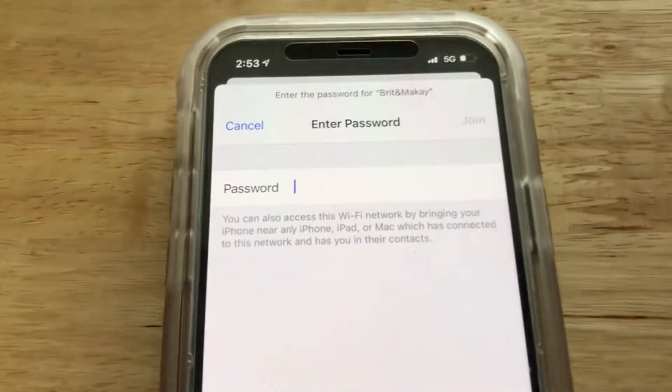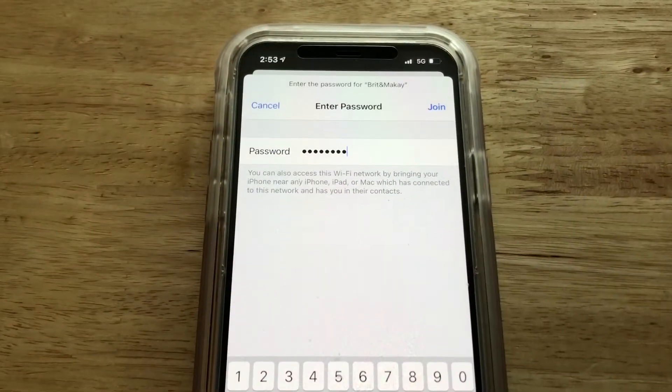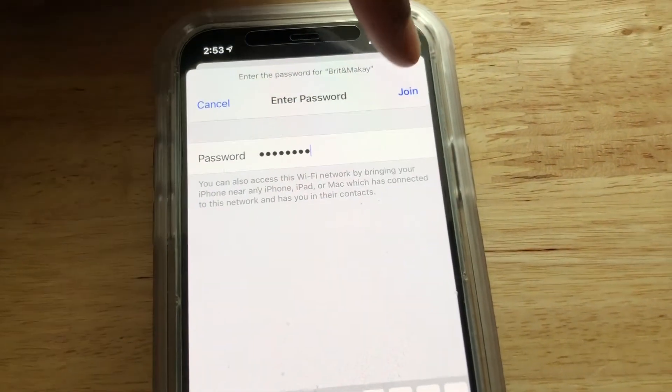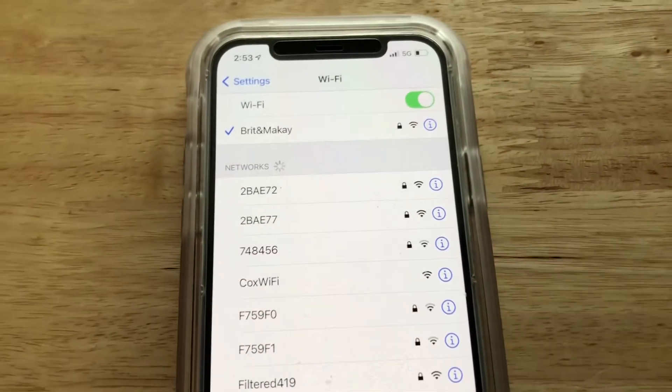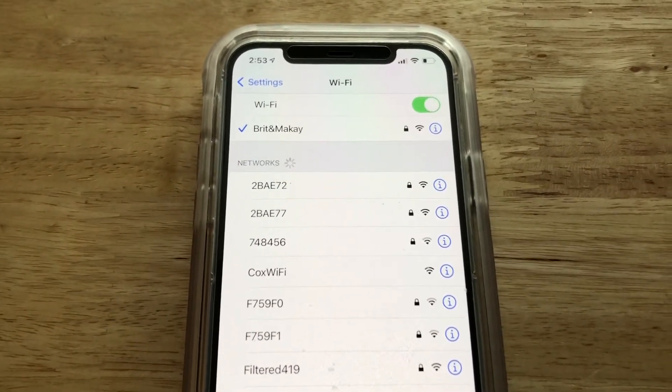I'm going to select mine. I have to enter the password, so let's go ahead and do that and select Join. And that is how you connect to Wi-Fi.